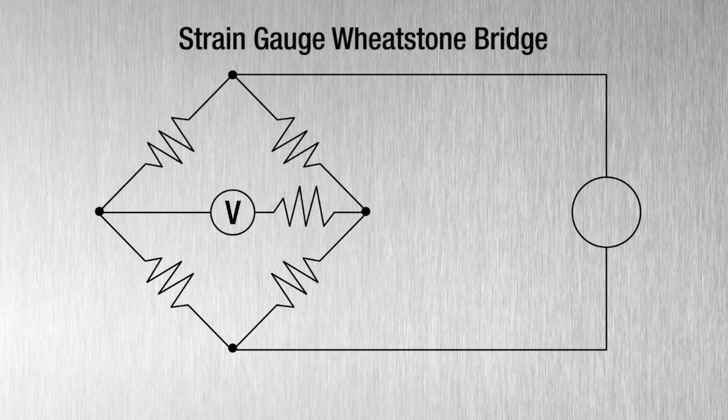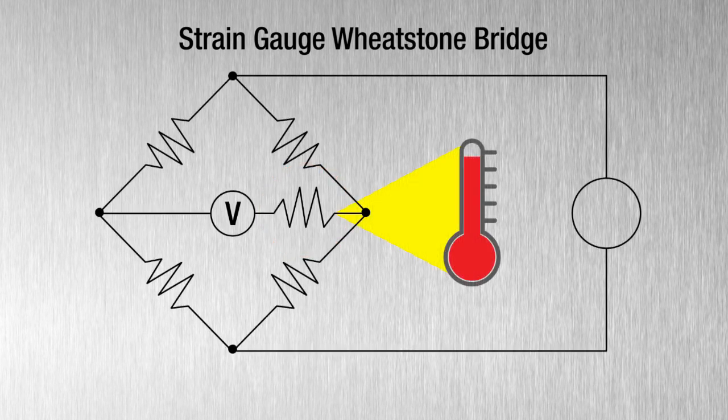Strain gauge technology incorporates internal temperature compensation adjacent to the Wheatstone Bridge. This maintains a linear output even as temperatures change, eliminating drift over time and temperature, allowing the scale to stay in calibration and leading to the most accurate measurements possible.